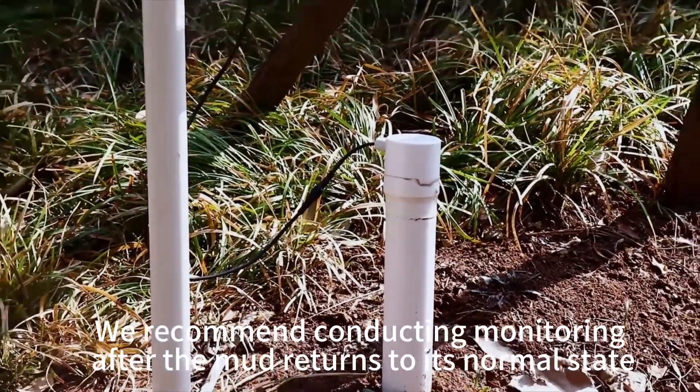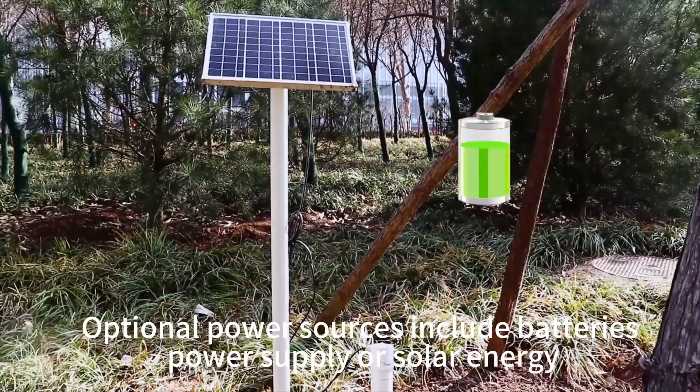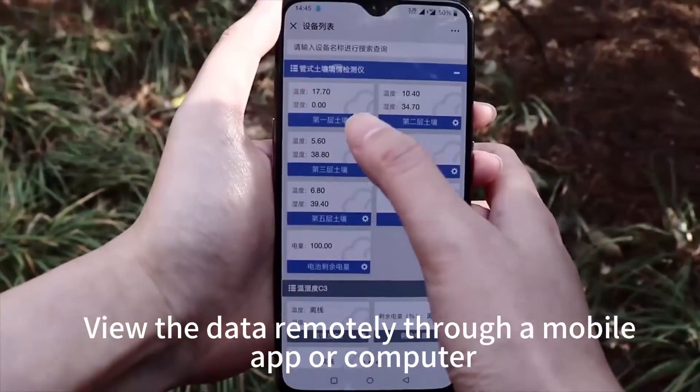We recommend conducting monitoring after the mud returns to its normal state. View the data remotely through a mobile app or computer.